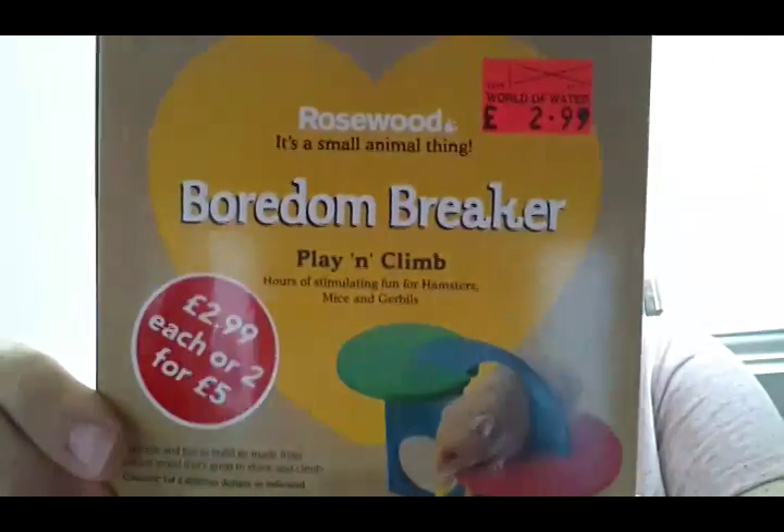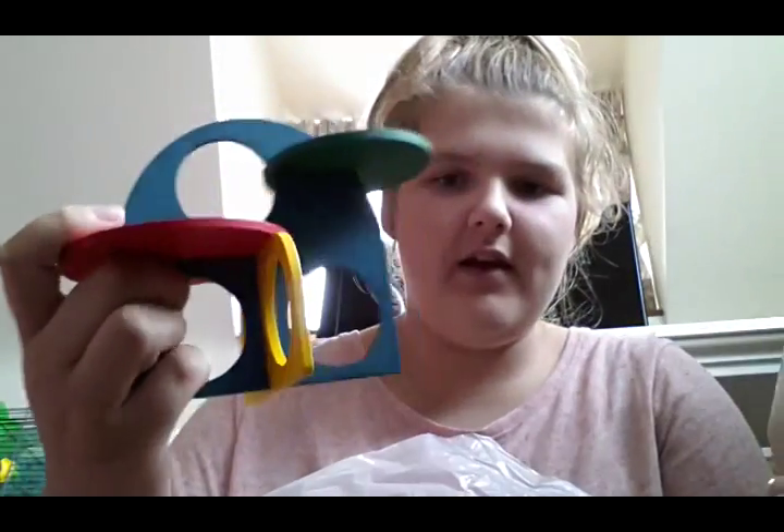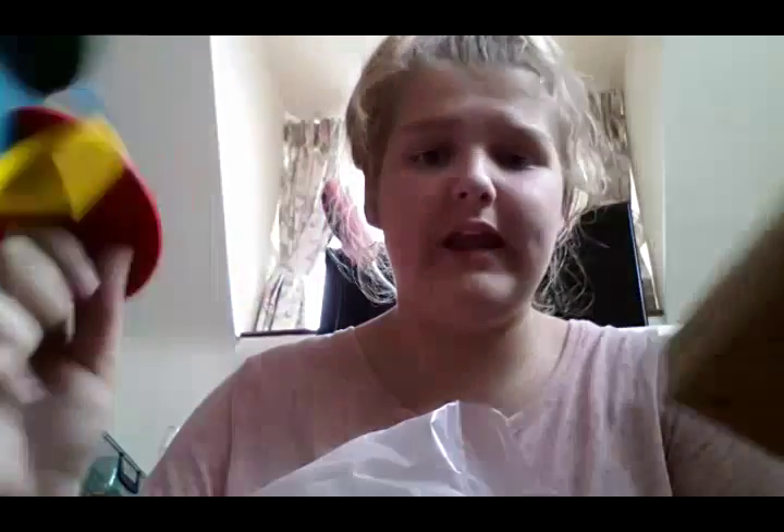The next thing I picked up was this Boredom Breaker Play and Climb. I was so excited to get it — it looks like this. I thought it was going to be a tiny bit bigger but it doesn't matter because Muffin will still flip through it and love it. This was £2.99. I nearly bought some more hamsters again as I always do — I really want another hamster. That's what the package looks like.